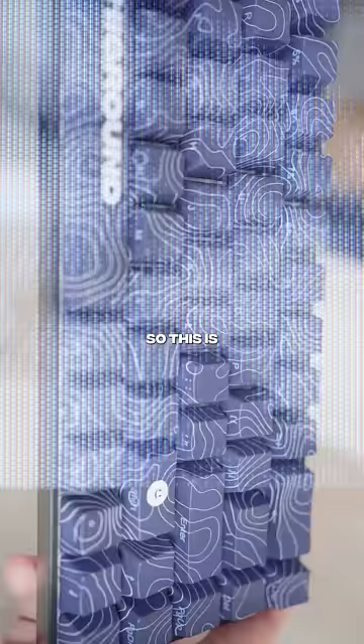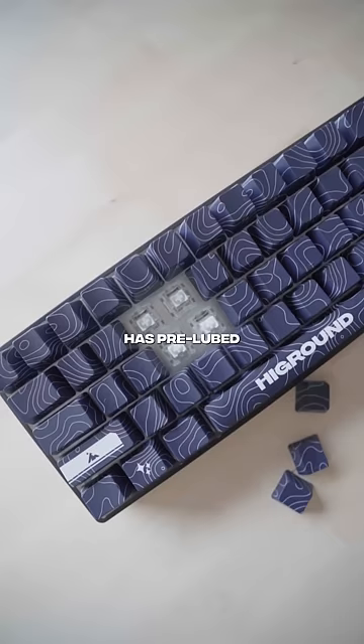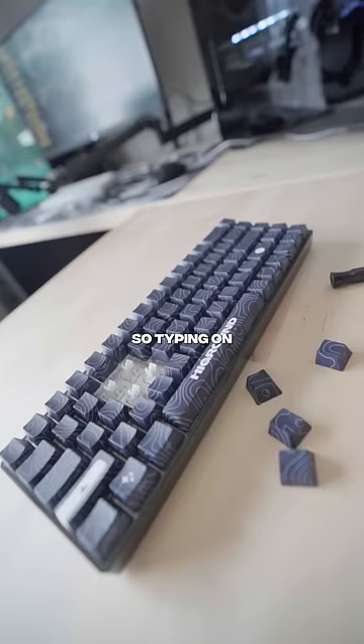This is the Black Ice keyboard from High Ground, and it's pretty cool. Not only does it look great, but it also has pre-lube switches and dual silicone dampening foam. So typing on this thing feels super satisfying. Big fan of this keyboard.